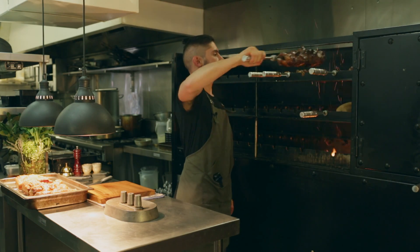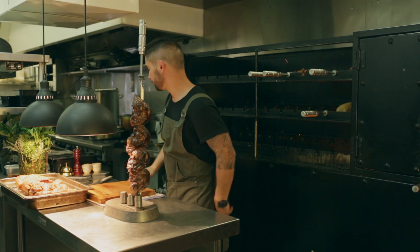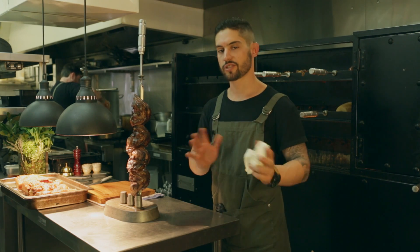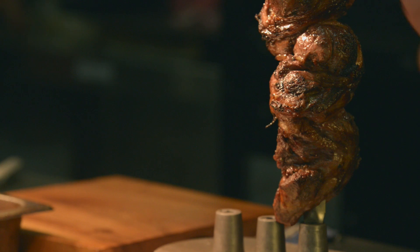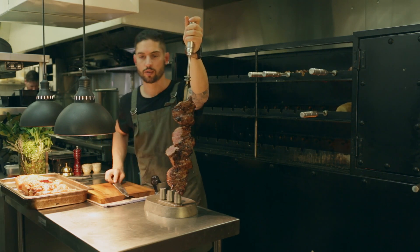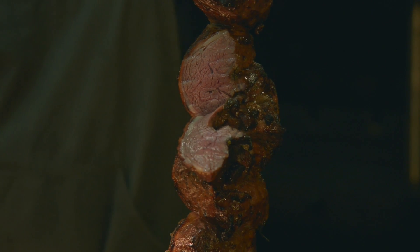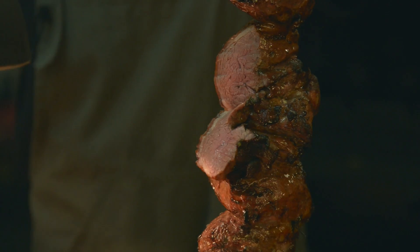We're gonna try our lamb now. It's very important to let every skewer sit for about 5 to 10 minutes just to rest, so you can retain all those lovely juices. Let's see what that looks like. For me, it's just perfect — it's not too rare, it's moist, it's pink, and the flavors are there.